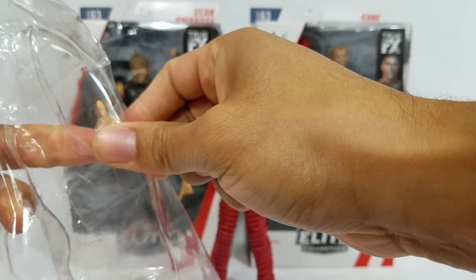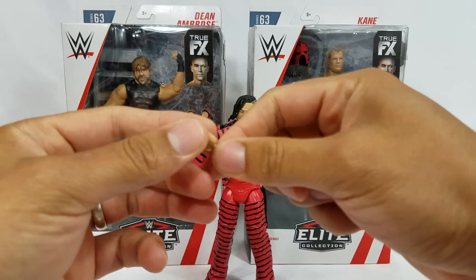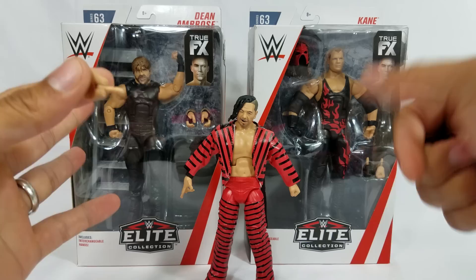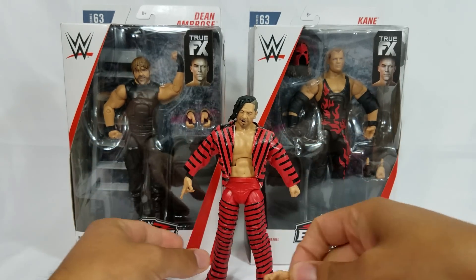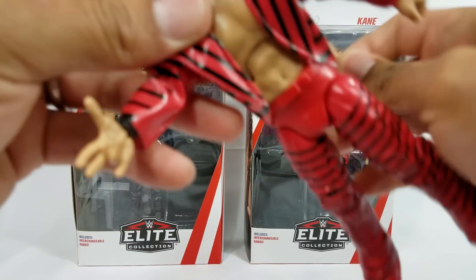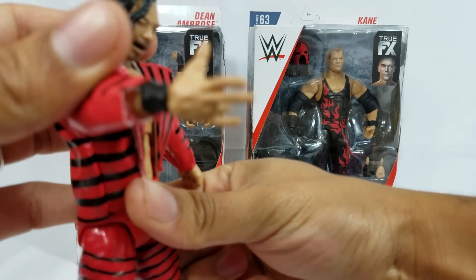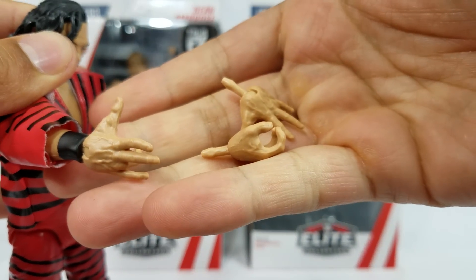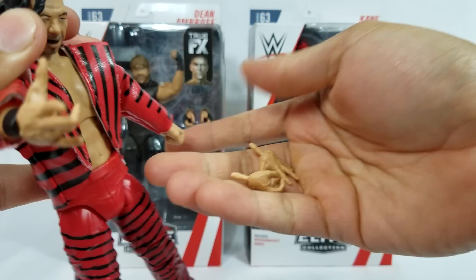They are going nuts because we're getting interchangeable parts on all of the Elites going forward. From every leaked image we've seen for upcoming figures, they're all getting it now. For Nakamura, we're getting his signature pose that he does right before he hits you with a Kinshasa — it looks like one is already on his right hand, and we're getting an open hand gesture for the left hand.